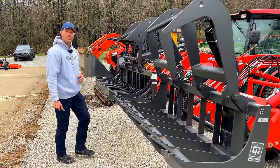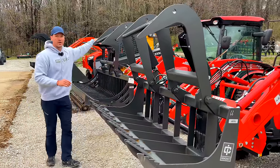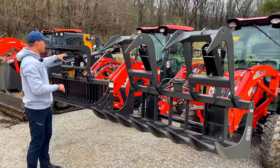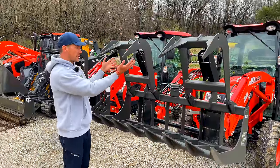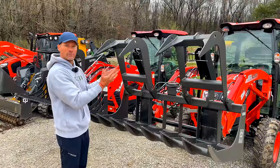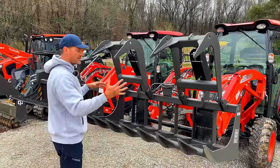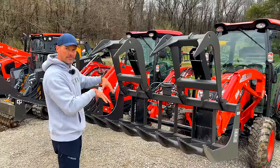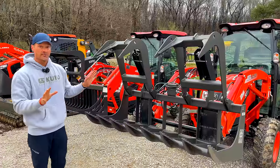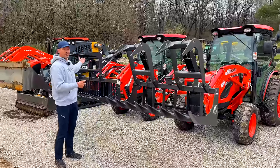Why would you choose one top jaw over two? Cost — a single top jaw means less steel, so it's cheaper, and there's only one hydraulic cylinder versus double. But with two jaws, there's more versatility for uneven loads. If you have a log that tapers or a brush pile that's thick on one side and thin on the other, the jaws clamp down independently for a more secure grasp. If money is no object, go with double jaw, but plenty of people get a single jaw and it's just fine.